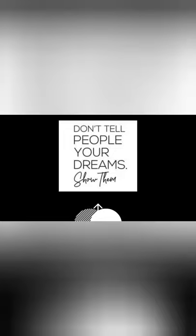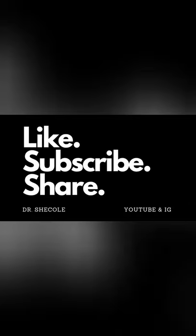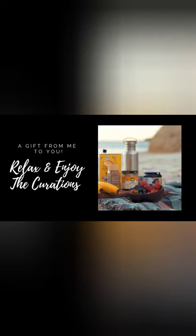Thank you for joining us. Not as consistently, but I have been doing it. I said, listen, I need Dr. Sheikola up in these roots. So I had to oblige her. So as you can see,